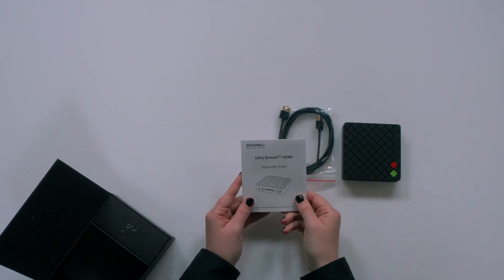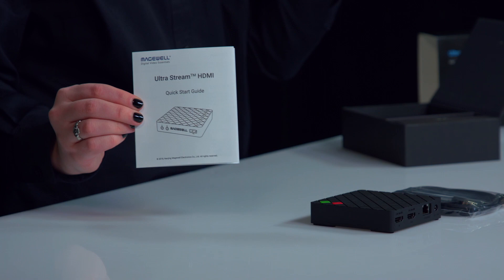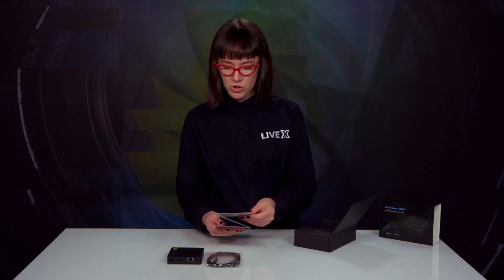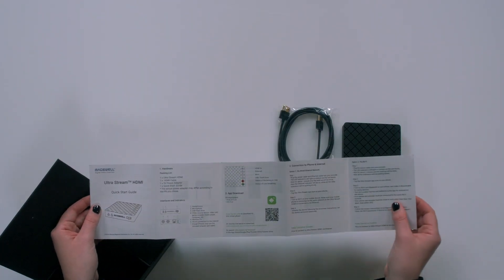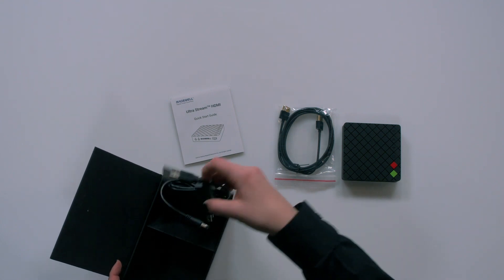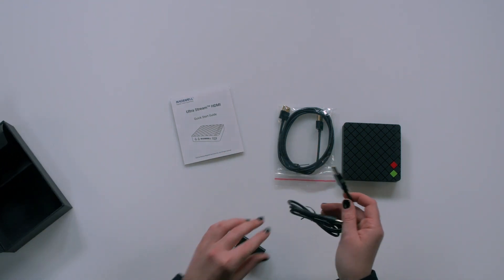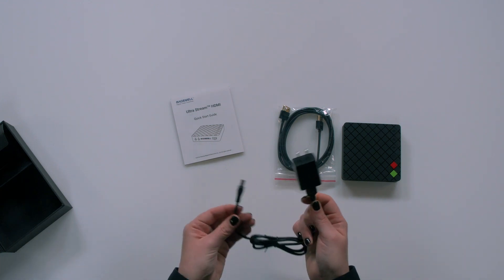We've also got the quick start guide — the UltraStream HDMI quick start guide — which is super helpful. It lists what's inside the box, app download information with the QR code again, and instructions for connecting to your phone and the internet. And one more thing in the box: the power adapter. It appears to be a DC connector on one end and USB on the other. They provide the power brick, but if you're traveling you could use your own USB brick with this cable.